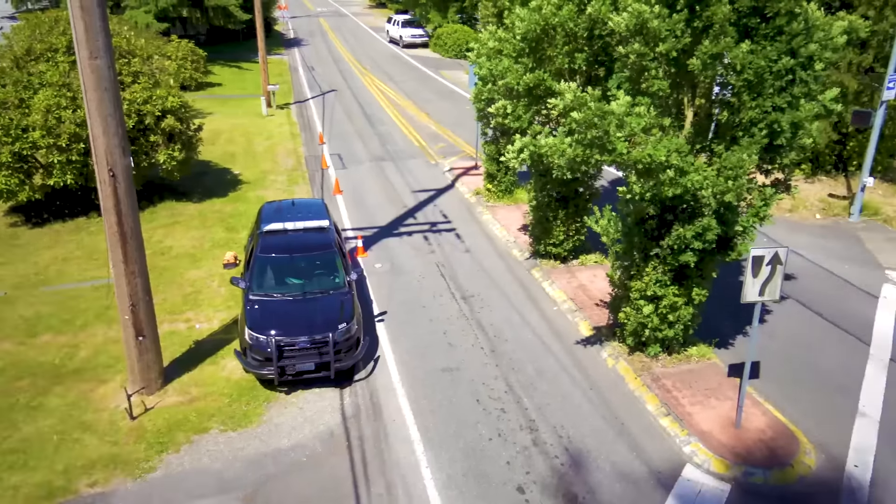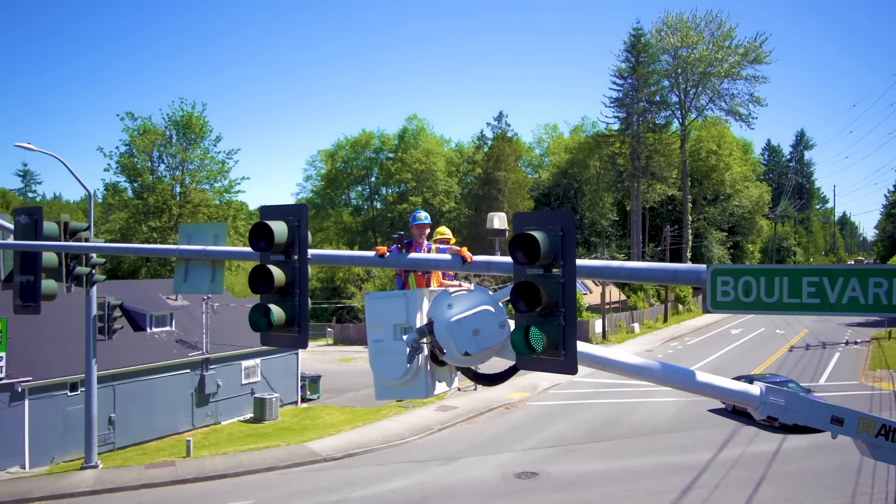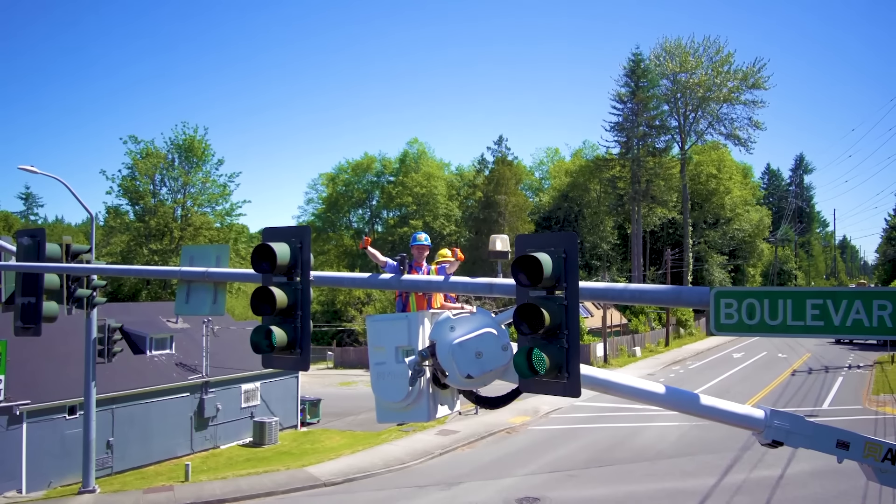Now we're going to head over here to the black thing over there — and that is a sensor. It senses the magic green light button. Now that we're at this little black sensor, we just need to clean it and then test it. This is used for when emergency vehicles push their magic green button to flash lights and then it'll turn green. Look — that's turning green, so that means it works really good.